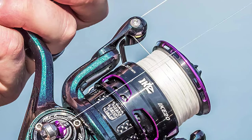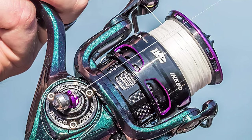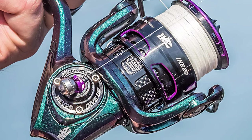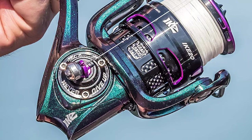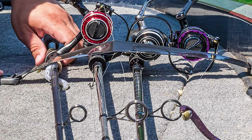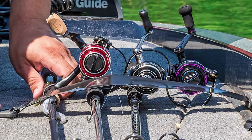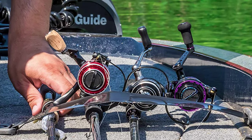The Abu Garcia Ike Series reels feature a new concept reel handle design made of super strong but lightweight carbon fiber. The EVA foam round knobs are custom-designed with an outer flared lip that locks your fingers onto the knob, ensuring a better grip, surer hook sets, and a steadier retrieve.